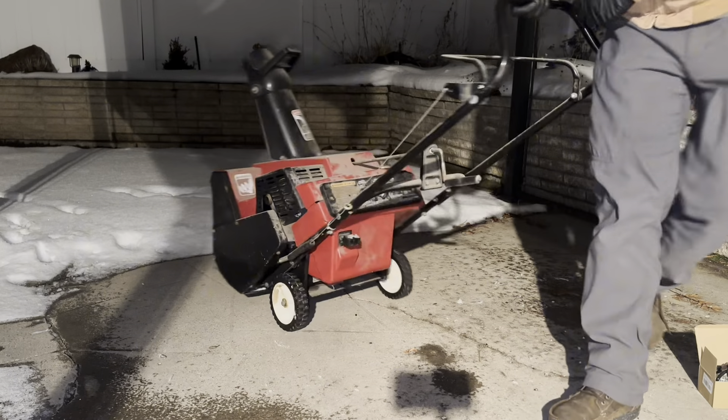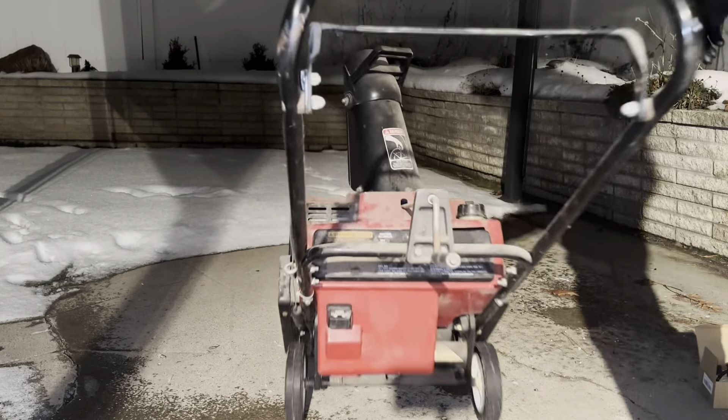To get to everything easily, it's going to be best to pull the throttle and tip it forward. That's going to expose the carburetor there — take that case off and we'll have everything we need.